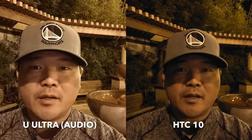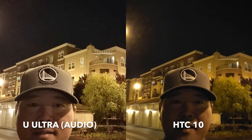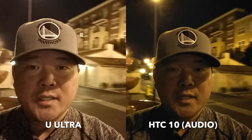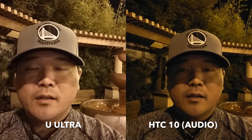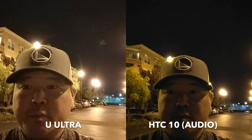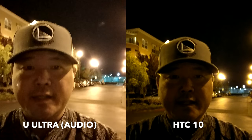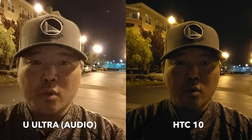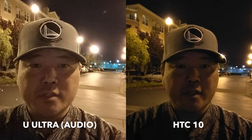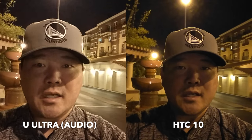Here we have the HTC U Ultra and HTC 10 in low light from the front-facing camera. I'll pan around and aim up at the light so you can see how it handles bright lights — I don't see any real lens flaring there. The picture quality looks pretty decent considering it's very dark right now, late at night. The only lighting we have are the street lights behind me, and both seem to be handling those bright lights well. There's actually a little more lens flaring from the U Ultra than the 10. In the viewfinder, the U Ultra looks a little brighter versus the HTC 10, which is a bit darker — but it's fairly true to life. The street lights give off a yellowish-orange tint, so it's not going to be a pure white light.